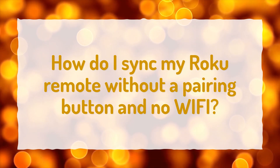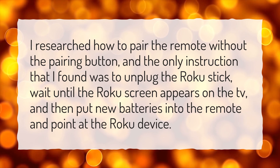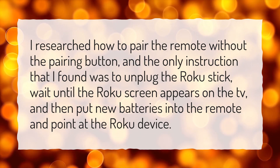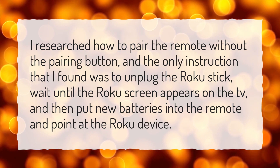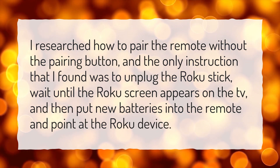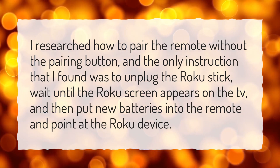How do I sync my Roku remote without a pairing button and no Wi-Fi? I researched how to pair the remote without the pairing button, and the only instruction I found was to unplug the Roku stick, wait until the Roku screen appears on the TV, and then put new batteries into the remote and point it at the Roku device.